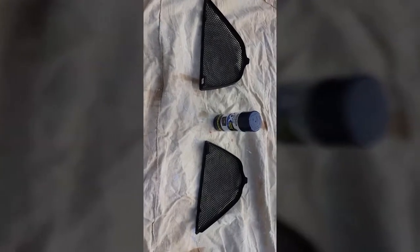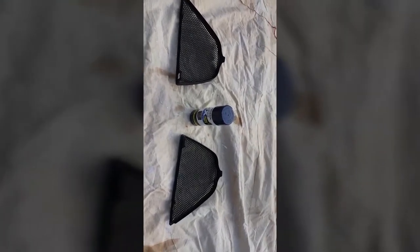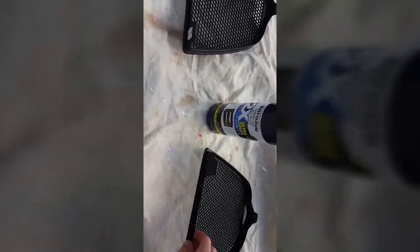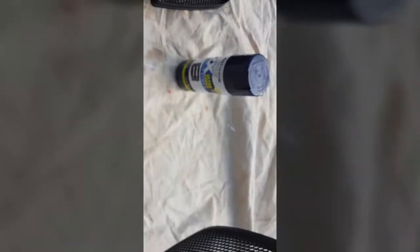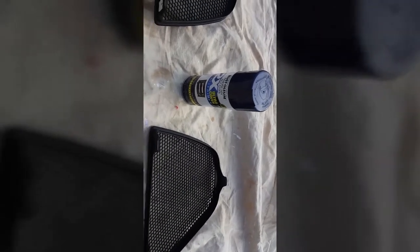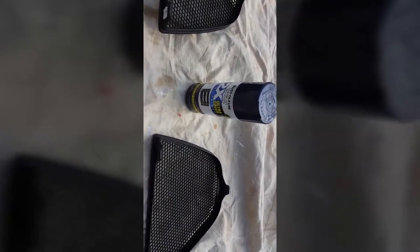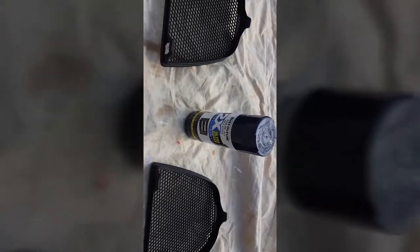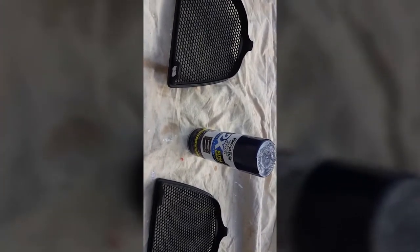Hey YouTube, USA Second Amendment here with a little project to show you guys. These are the grill mesh inserts out of my Boxster. They actually go behind the seats, behind the headrest, in the roll bar. There's just an insert for the roll bar. They're not necessary, they're just decorative.